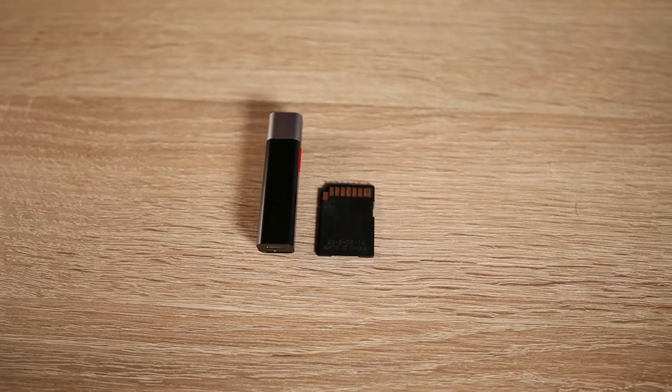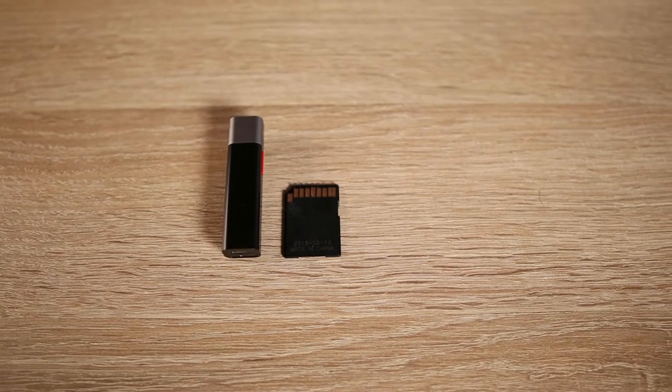It doesn't matter what kind of content you are creating, because you can use this microphone for every use you want. You can connect to your mobile, camera, notebook, or tablet — everything you want with a Bluetooth connection. It's really simple to carry in your pocket too, because the dimensions are very, very small. We are talking about 6 cm x 1 x 1.5 cm.